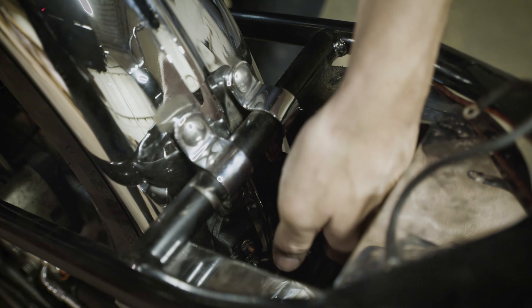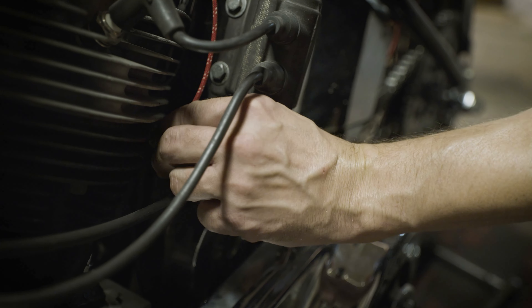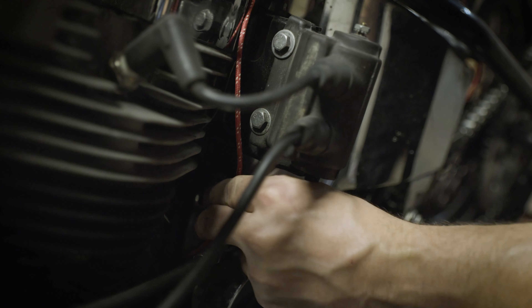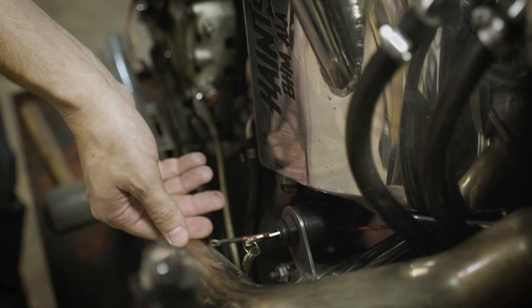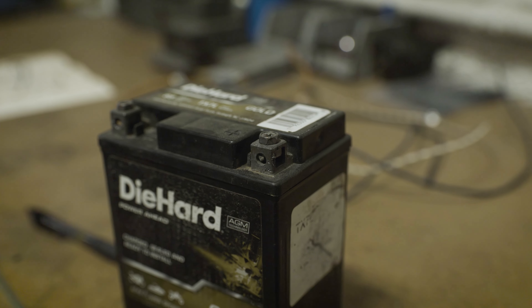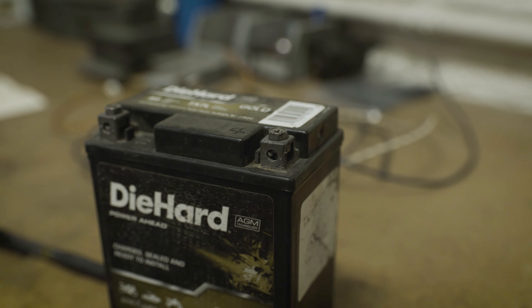The first wire you'll run is the voltage regulator wire. This wire will run to one side of the first circuit breaker. The next wire you'll run is the red power wire for the key switch. This will run from the circuit breaker on the same terminal as the voltage regulator wire to the B terminal on the rear of the key switch. The other terminal of this circuit breaker will go to the positive terminal on the battery, but this will be one of the final steps when we install the battery.